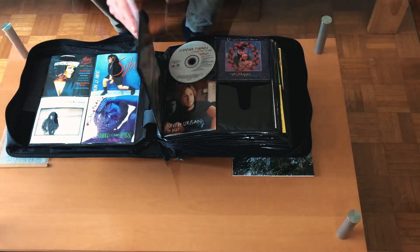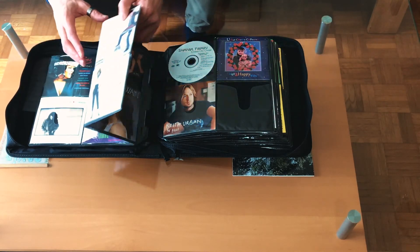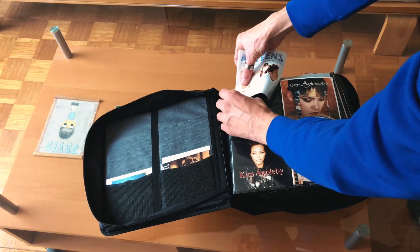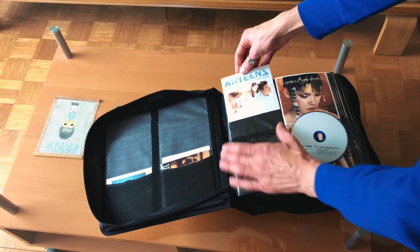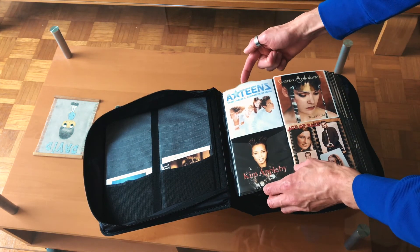The pouches themselves could have been a little bit deeper. Getting both the booklet and the CD into the pouch is quite snug, especially when you've got discs and booklets on both sides. What I was doing was getting the booklet in first and then the CD, and it seemed to be okay. Just take your time putting in each of the CDs.